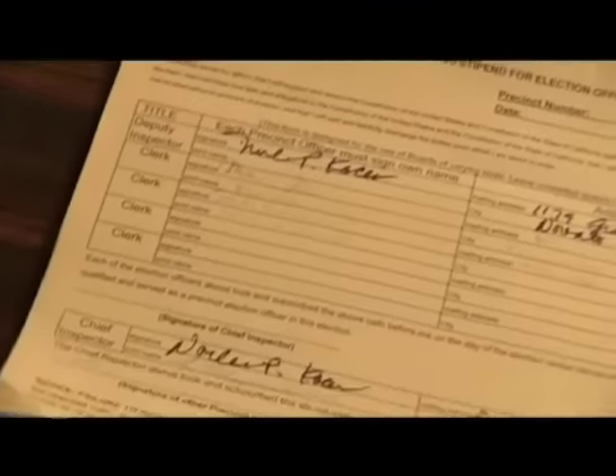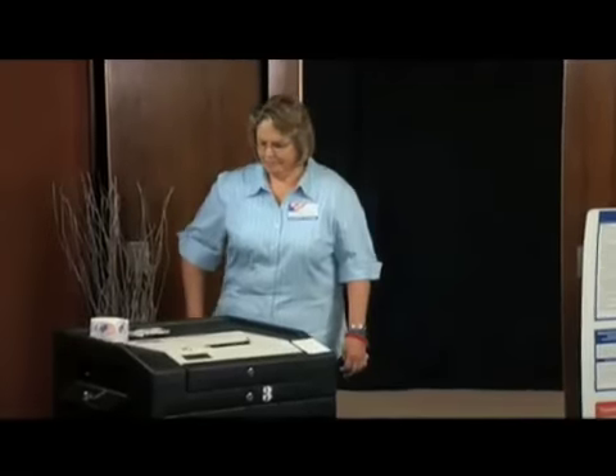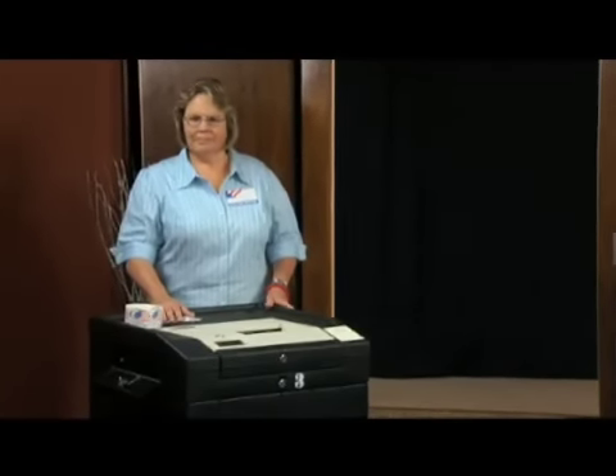Swear in your board members. Repeat: I do solemnly swear. Make sure that all sign the TAN payroll page in the roster. Turn on your county-issued cell phone. Be ready for the first voter at 7 a.m.